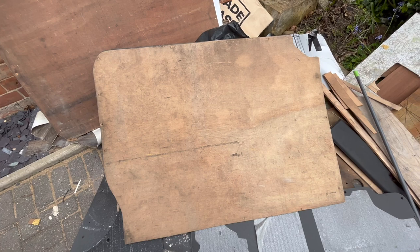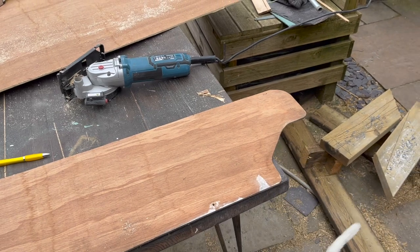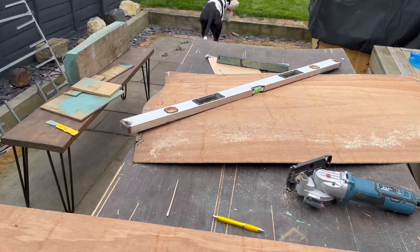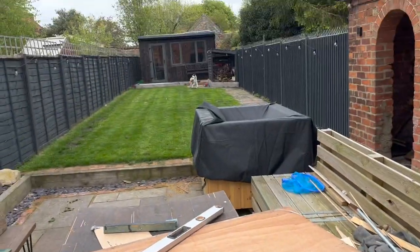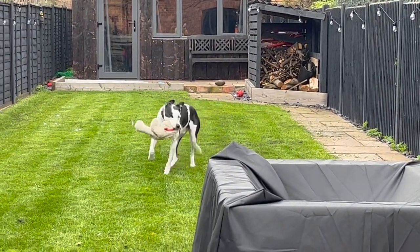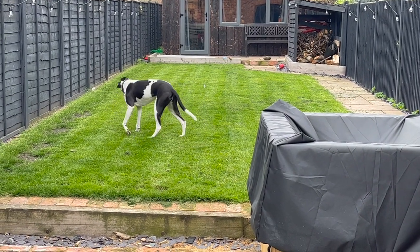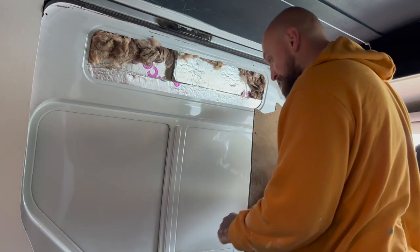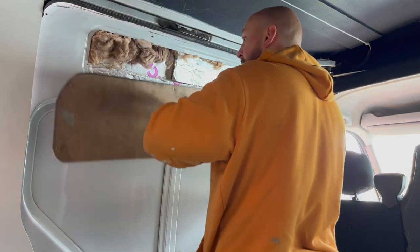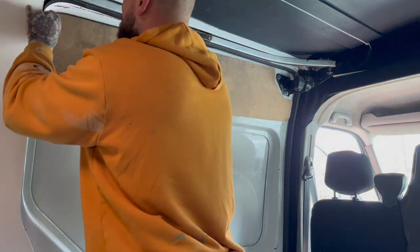With that done it was time to get the ply lining done. Luckily this door came ply lined and it was in really good condition, so I reused this piece to line above the window area. Obviously this door didn't have a window fitted when we bought it — we fitted that in a previous video — so the plywood needed modifying for the window. I basically cut the top section out and rounded the edges, then this was fitted onto the door with some screws. The window will suddenly appear in the next clip. If you want to see the process of that being fitted, make sure you check that video out on the channel.